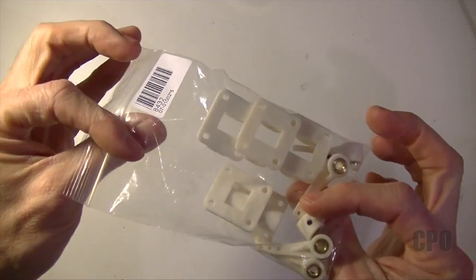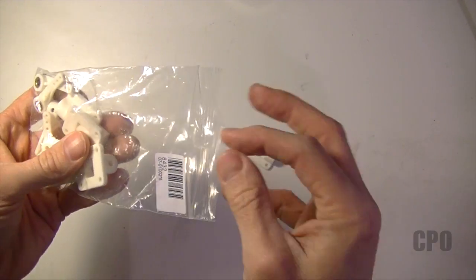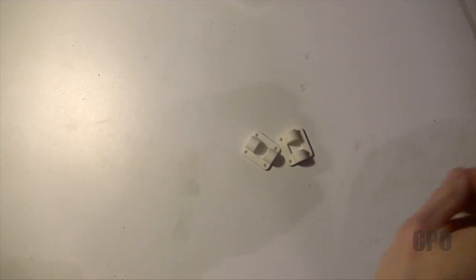Hey there, CPO here, and it's time to work on the yaw control mechanism for the tail motor. Just like David does in the flight test and the RC Explorer build, I'm going to use the steerable nose wheel assemblies. They're pretty cheap and seem creative.